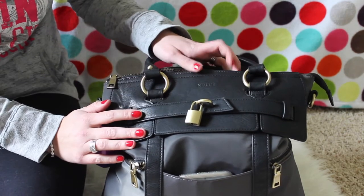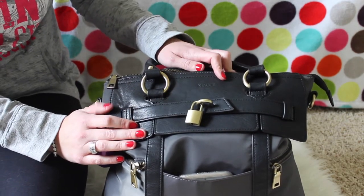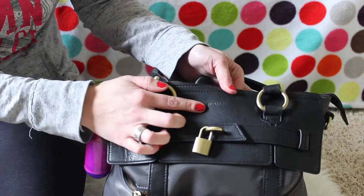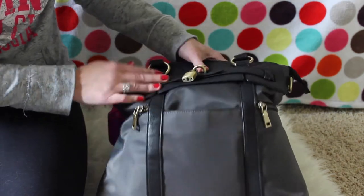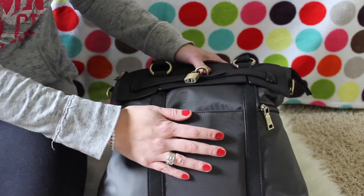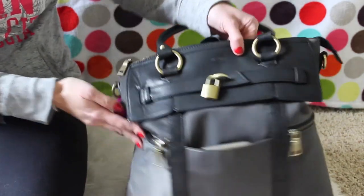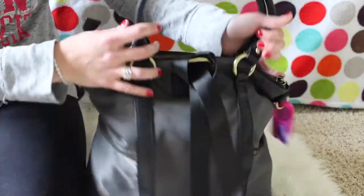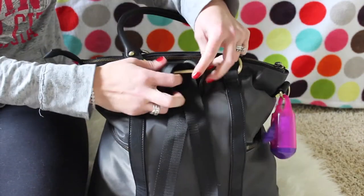This is not real leather but it definitely looks like it could be — I would have thought that it was. It has a really nice embossing of the Newly logo right here. It has a large pocket on the outside, and two zippered pockets on the side.